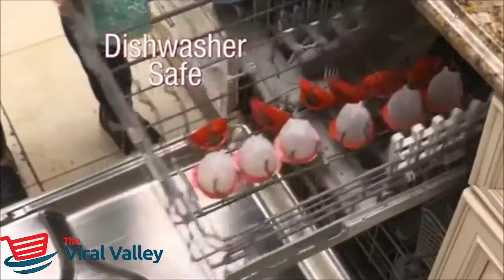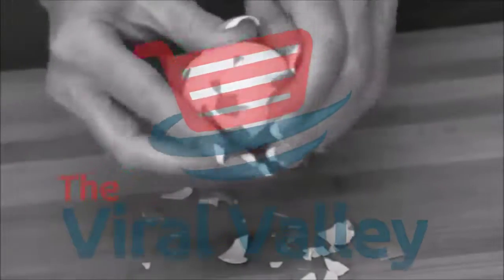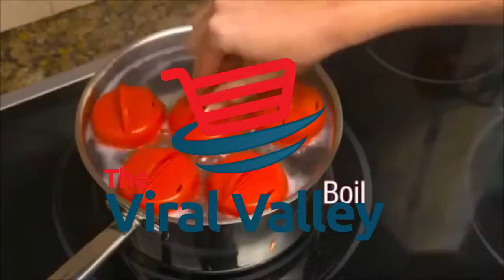Easy to clean, dishwasher-safe egglets. Don't waste your time picking and peeling hard-boiled shells. Now just crack, boil, and pop.